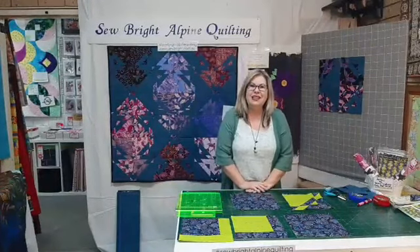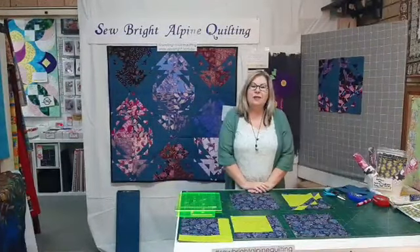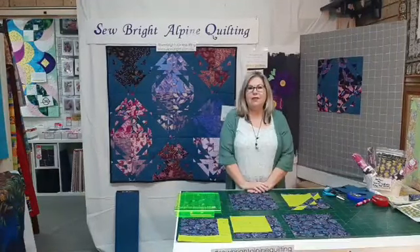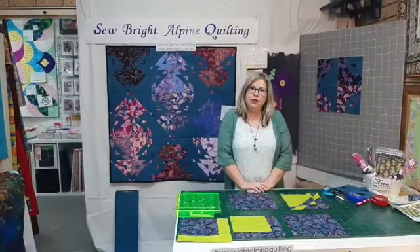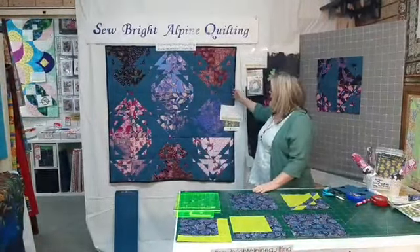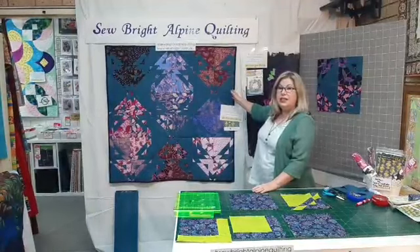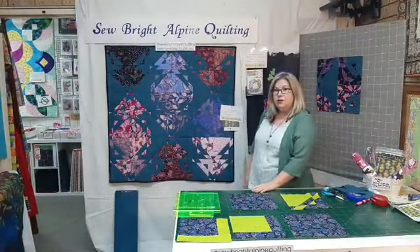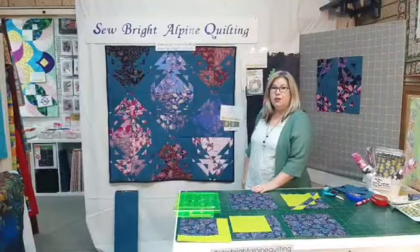Good morning, Angela here at So Bright Alpine Quilting. We're here today for the Greater International Craft Show, thanks to Craft Alive. This morning I'm going to talk about this gorgeous quilt behind me called Lucy. This is designed by GE Designs and it makes great use of a 10-inch square or a layer cake.